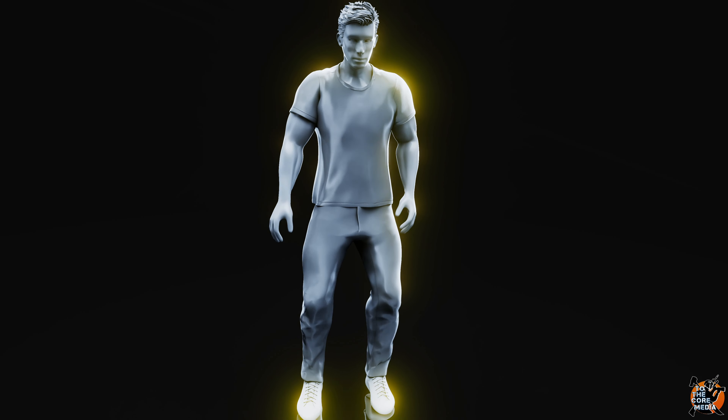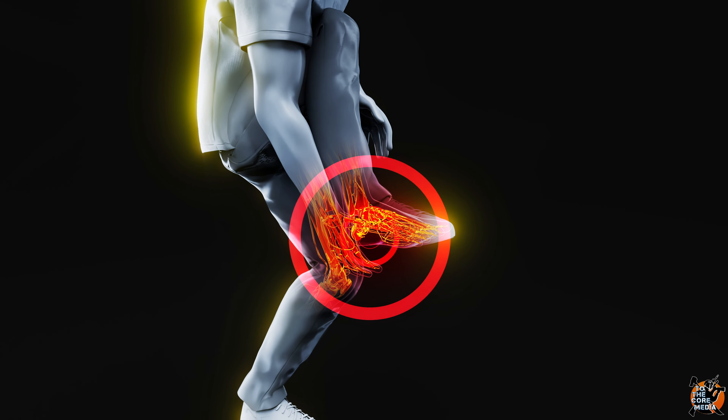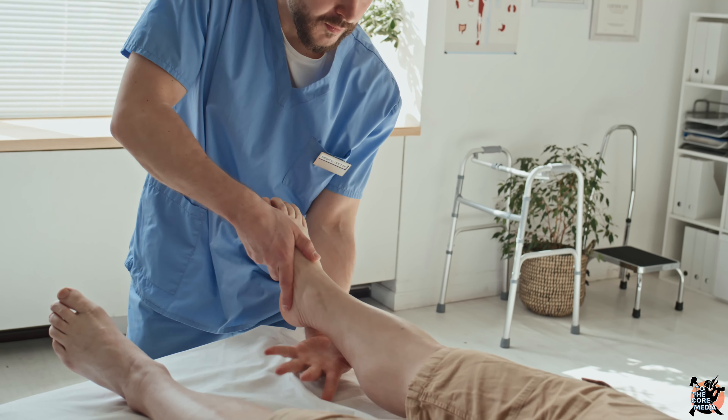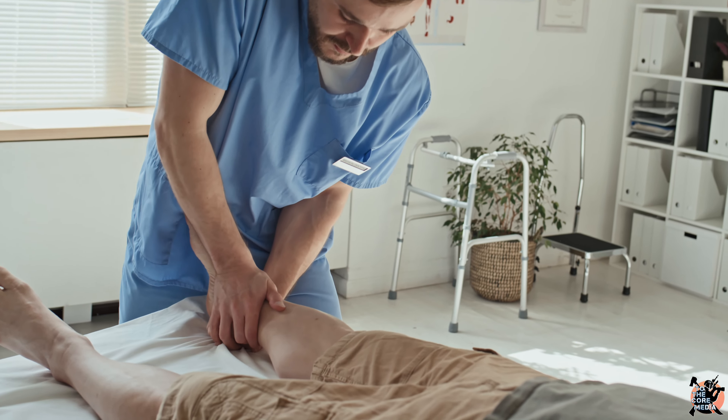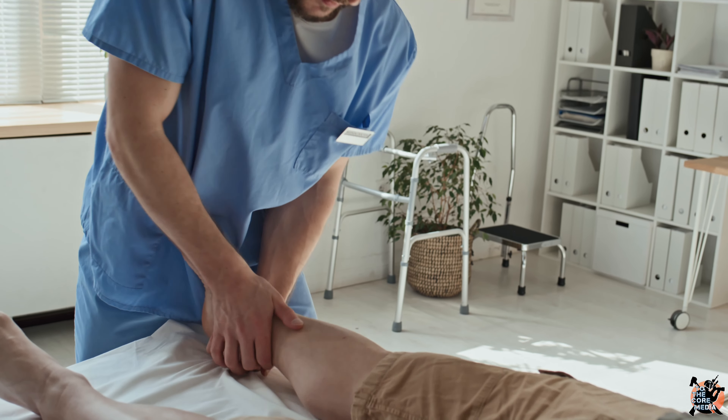If you've been following the channel and the Instagram page, you may recall I was dealing with a foot issue while running. I had major tendonitis in my right foot, which was prohibiting me from doing my usual long-distance runs. I was doing weekly physical therapy — I'm a strong believer in physical therapy whenever you're dealing with any type of sports injury.